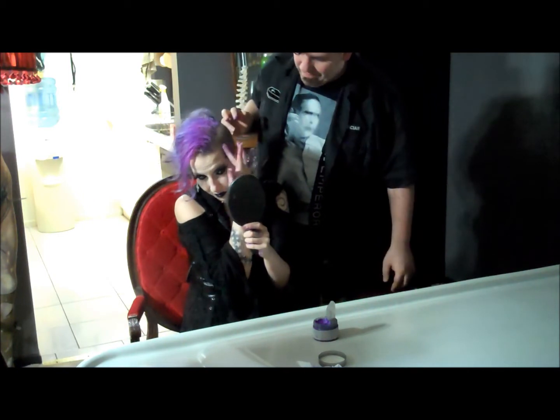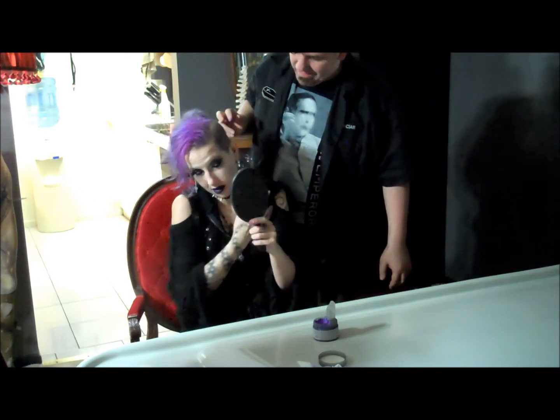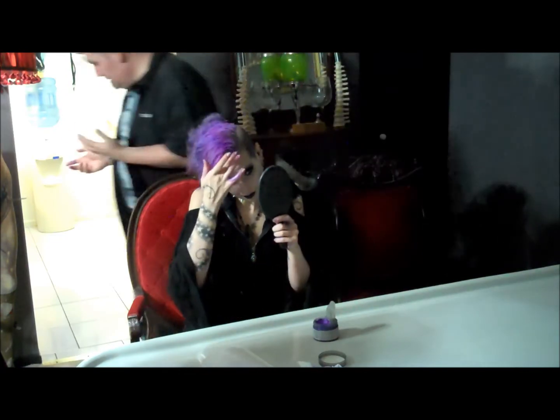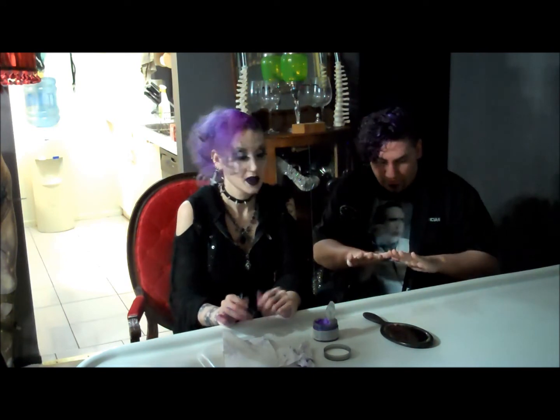I'm just going to wash my hands real quick. Approximately ten hours later — and we're back. Someone took a hand washing break. How'd it come off? Yeah, actually it came off just fine. That's good, because I still have metallic purple hands. How do you feel about it? The color's really good. It doesn't do anything as a styling product. It's kind of like that styling paste — it gives you a little bit of hold, I guess.